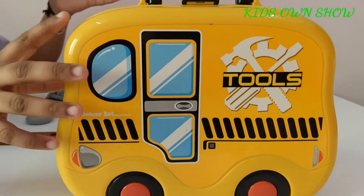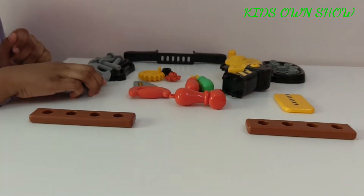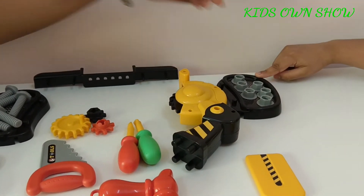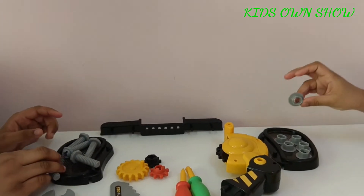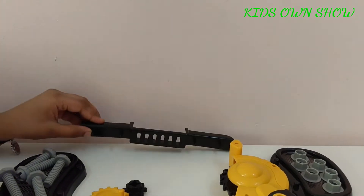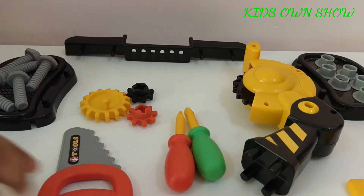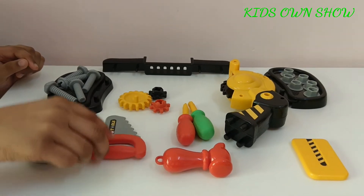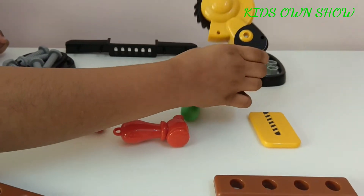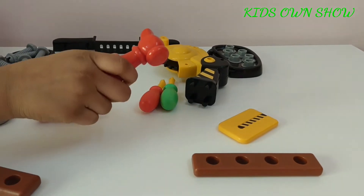The things that come within this toolbox are: two wooden bars, a spanner, two extension boards, six screws and six nuts, a tool holder, three gear wheels — two small and one big — a saw, two screwdrivers — one star tip and one flat tip — a cutter, a holder for the cutter, and a hammer.